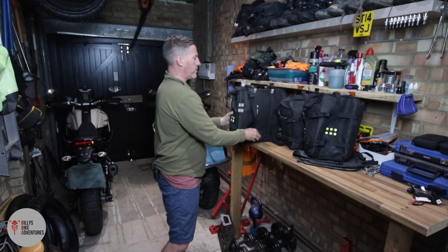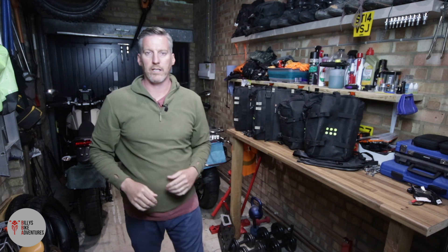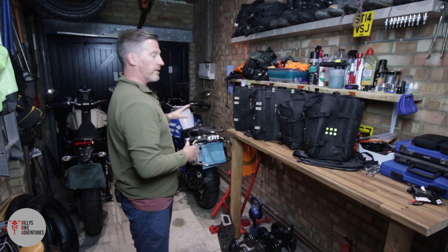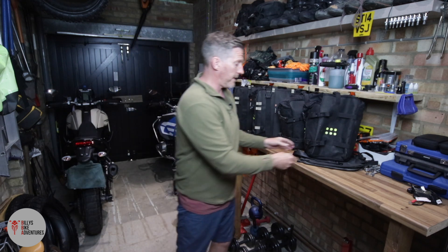So that is the 22 litre for the exhaust side, and I've also got the 32 litre for the other side - that's the BMW setup. Now for the Tenere it's a slightly different setup.